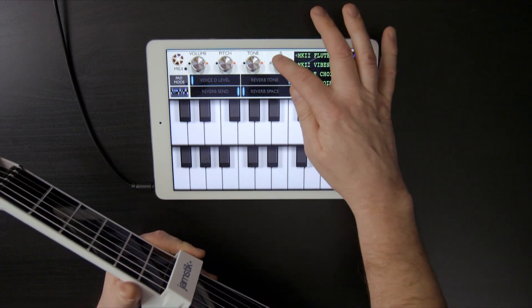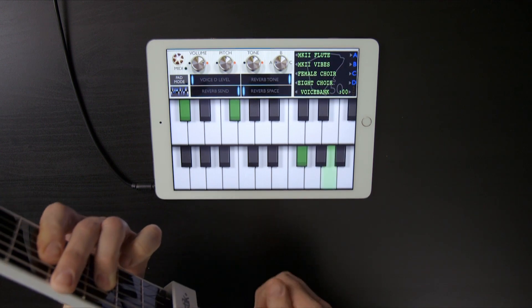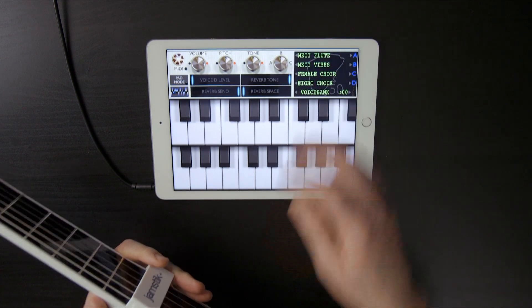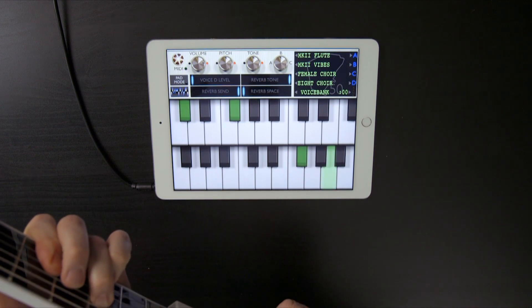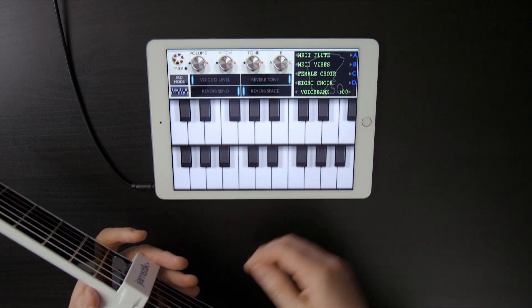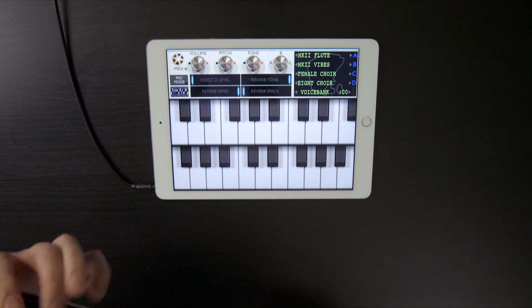But if I wanted to just isolate one of those sounds, I can just move the blend control over — in this case to the flutes, or if I wanted to, I can go up to just the vibes. I can also blend the vibes and the female choir here between the B and C banks. It's kind of interesting.